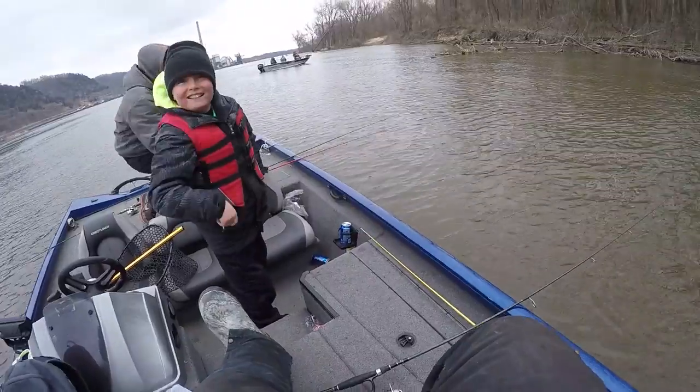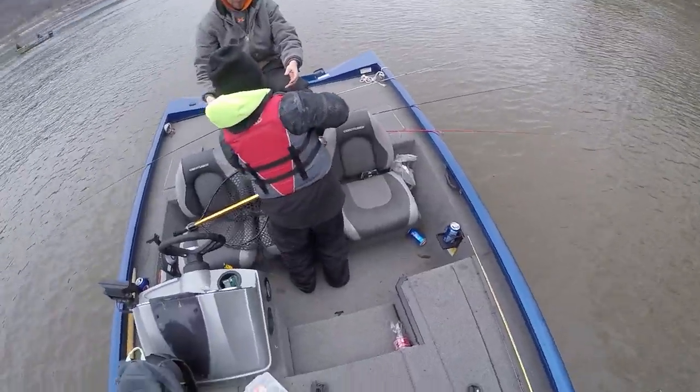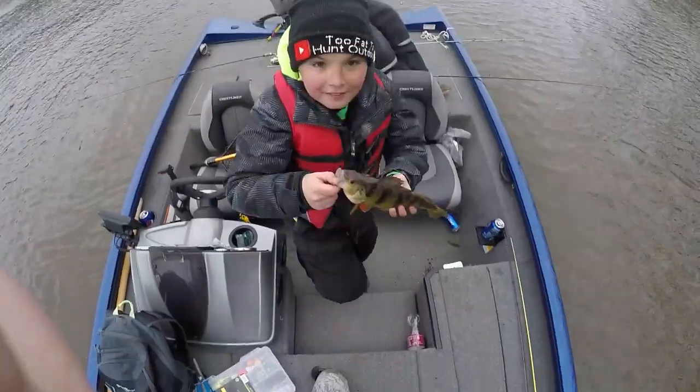Good job! You're kicking my butt today. Pull his tail out — you betcha. I want to show the camera now. How'd you catch that?